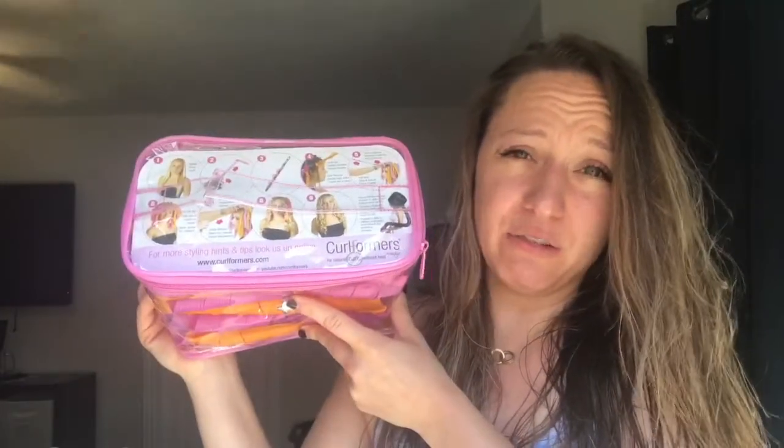Curlformers! So Curlformers are — I don't know how new they are actually — but it's a way to curl your hair. You insert these bad boys into your hair and it spirals the crap out of them. My hair is straight and I like to style my hair curly sometimes.